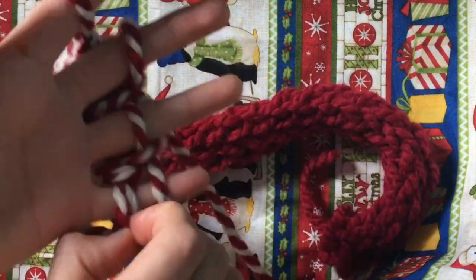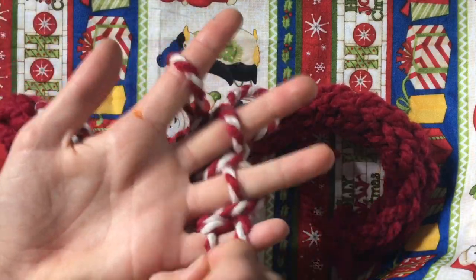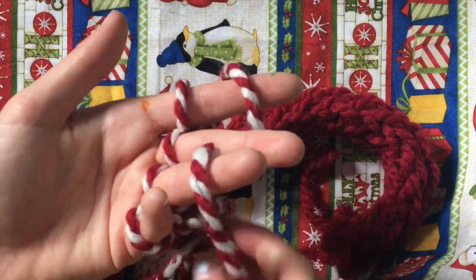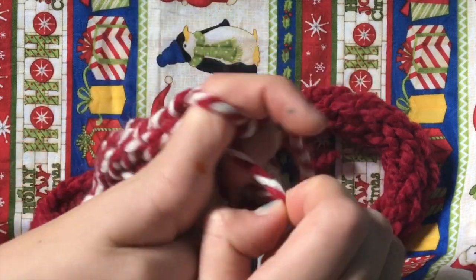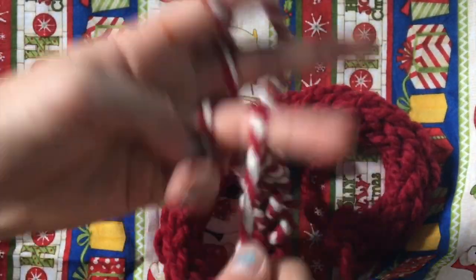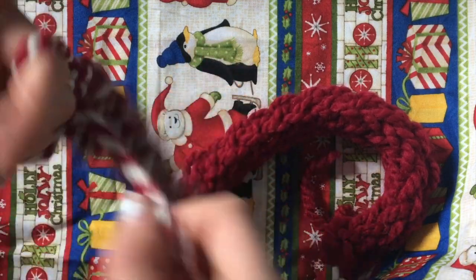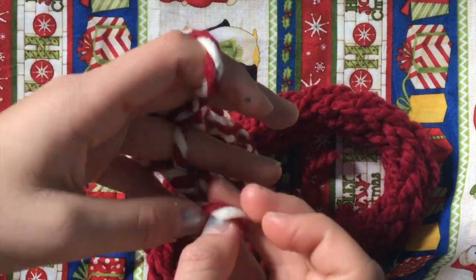I switched over to this other scarf that I made, which I did in red, then the peppermint, then red again, and that actually turned out really cute. My microphone keeps getting bothered because I'm wearing my scarf right now. But it's actually really comfortable and I love it so much. You can make any of these and it honestly only takes like 10 minutes, because you can do so much with so little yarn.